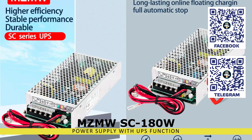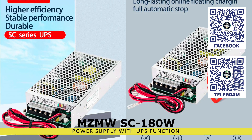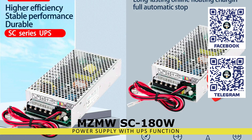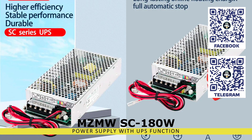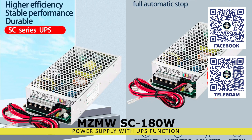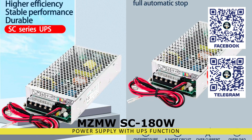The hero of this review seems to be an ordinary 12-volt power supply unit, but what sets it apart from its analogs is the ability to connect an external battery, which will serve as a power source in the absence of an external power grid. Once the external power is restored, the battery will recharge.